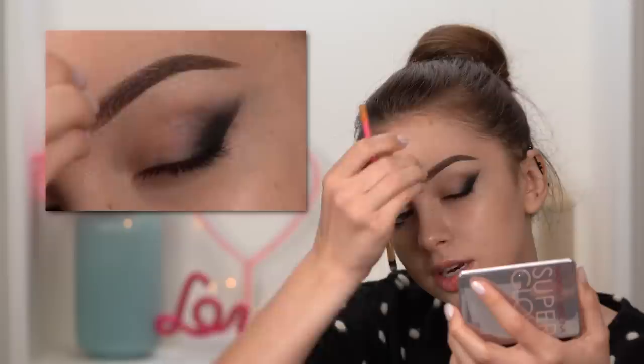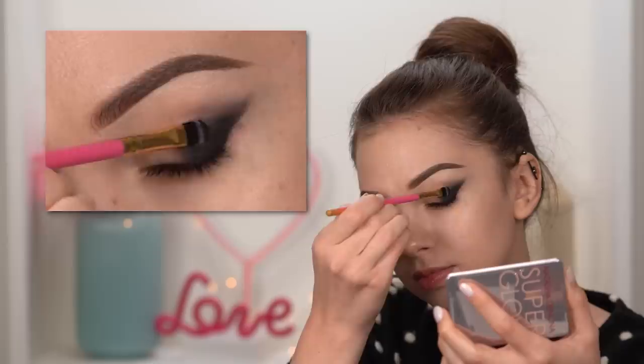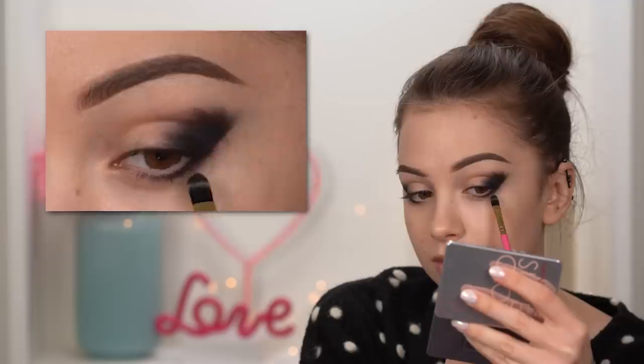Take a clean flat brush, load it with some black eyeshadow — I'm using this one from the ColourPop palette. Use that black eyeshadow to set the gel eyeliner by applying it right on top. This will lock the liner in place.